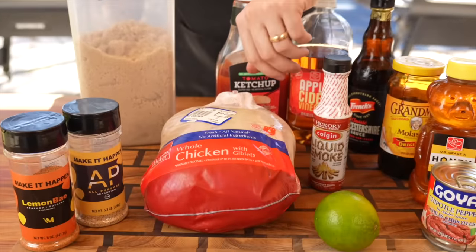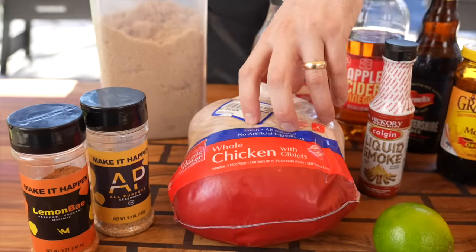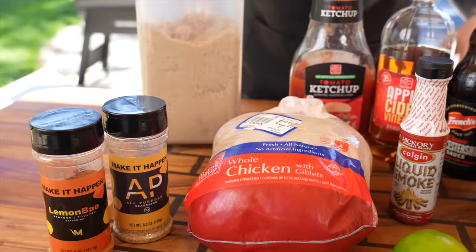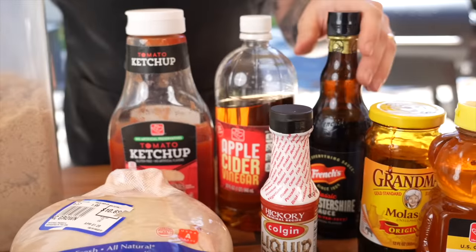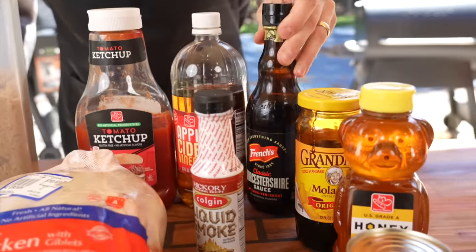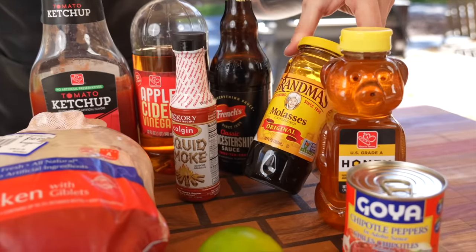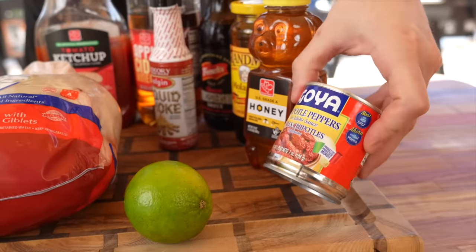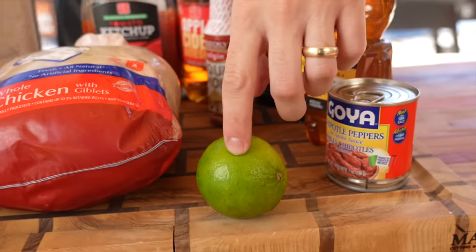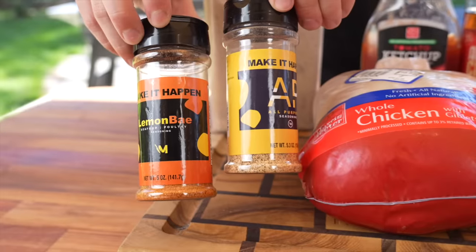First things first, let's take a look at these ingredients. Obviously for the chicken we need a whole chicken — this is a five-pound bird we're going with today. We're going to use kitchen scissors to cut it in half. We've got brown sugar, ketchup, apple cider vinegar, a little Worcestershire sauce, some liquid smoke, some molasses — probably been in the back of your pantry for a few years, so make sure you check the date — honey, some chipotle peppers in adobo, and one lime. That's going to round out our barbecue sauce, and then we're going with the dynamic duo for the seasoning on the chicken.